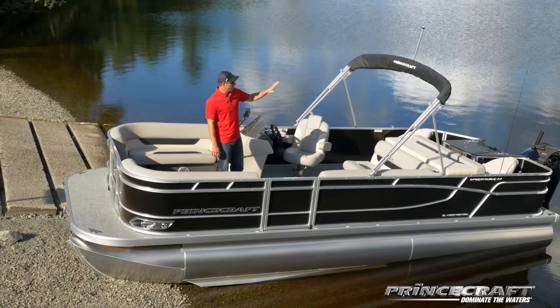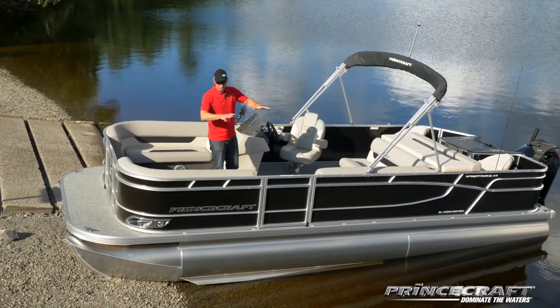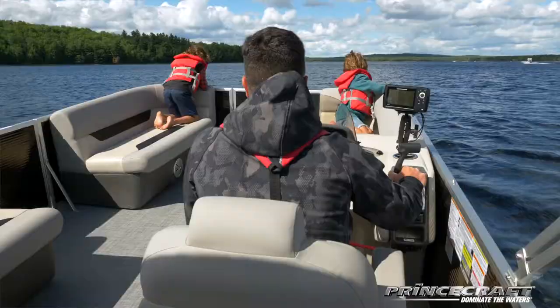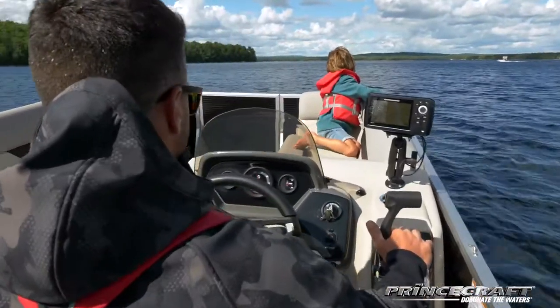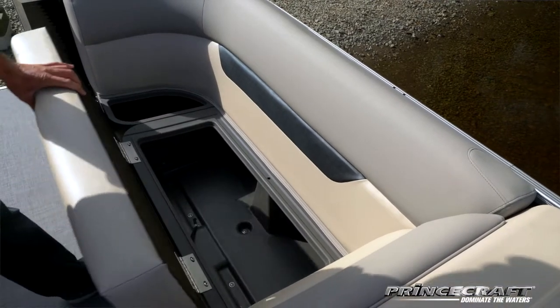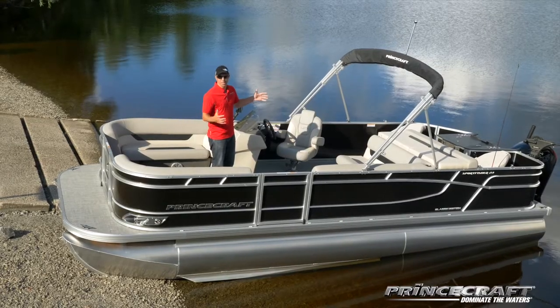At the back is the fishing zone, and here in the main area is the pleasure zone — just like a regular pontoon, with all the seating to have fun and enjoy your day on the water. There's storage under every single seat, so it's really like a two-zone pontoon.